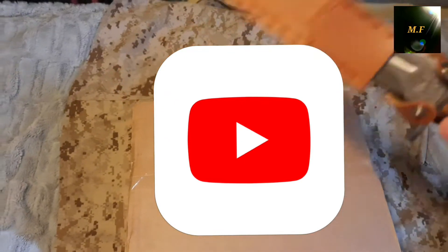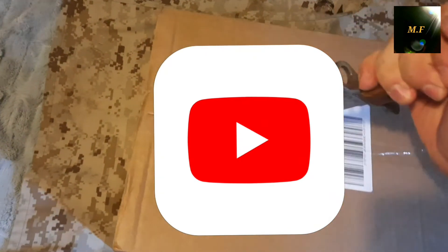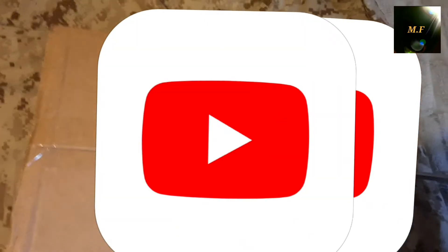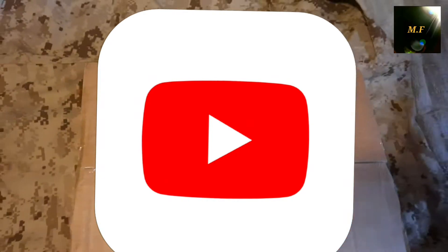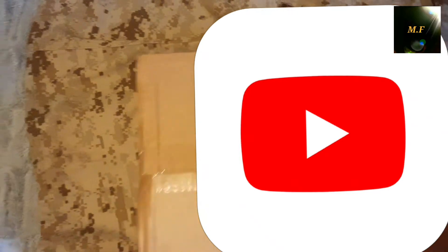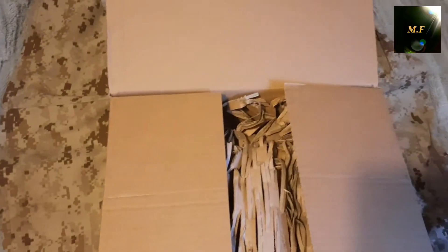Alright, starting off with my knife — there we go. It's very hard to do it with one hand but I'll manage somehow. There's the info sheet right here with all the information, and here is the box. Obviously they had to fill it up with something. There's the pistol. That's it for the box — let's set that to the side.